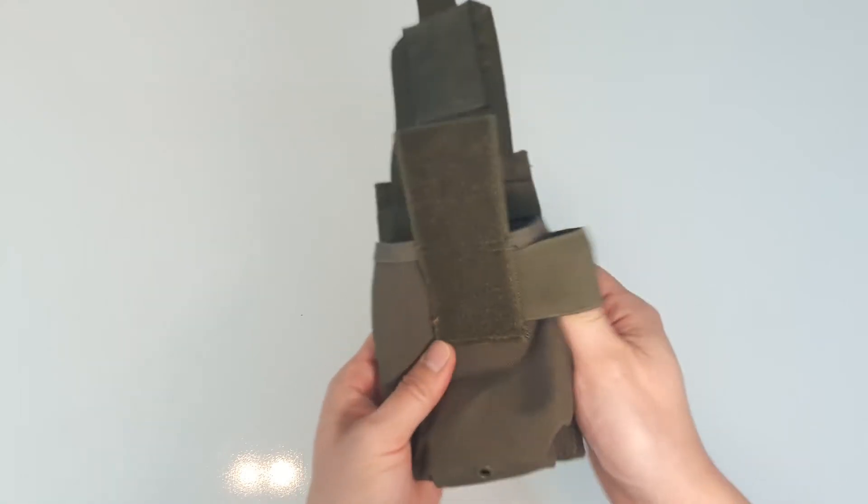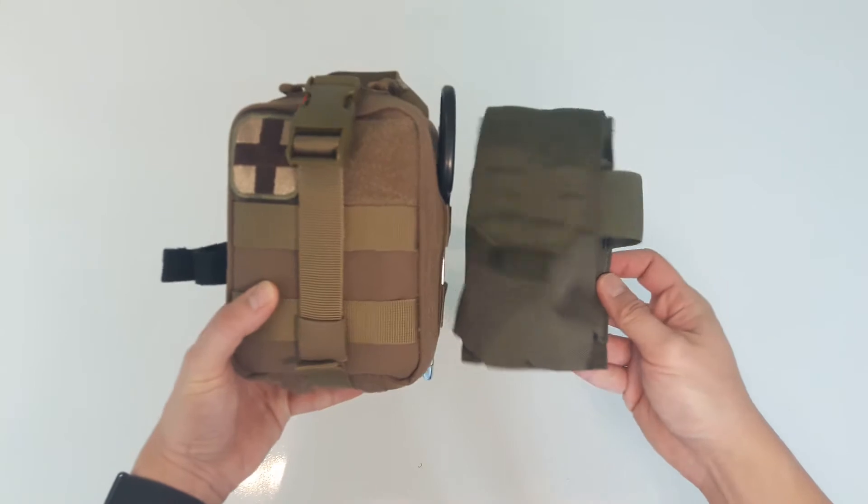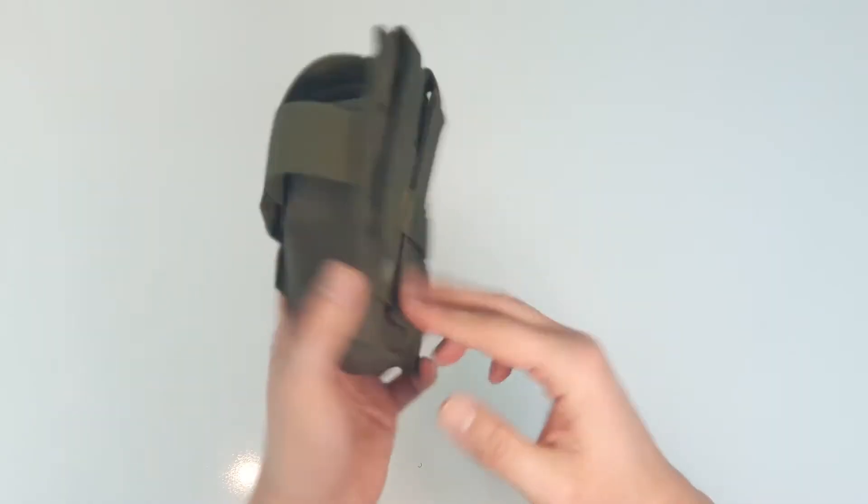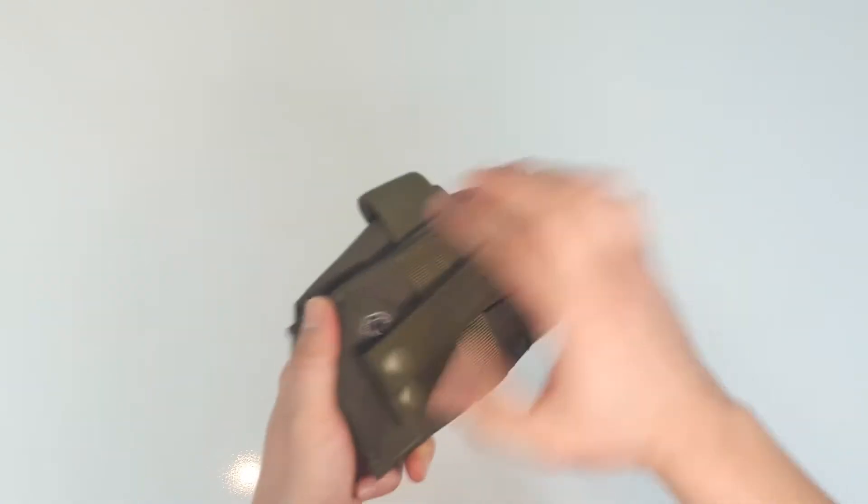The other reason why I wanted to make this kit was because I wanted something smaller than the EMT Lite, which came out to be bigger than I expected.